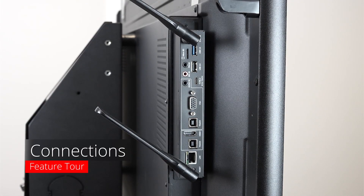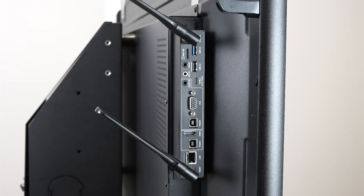The CP3 has a fully removable Android PC that can be upgraded when the time comes. The Android PC features USB-C which combines video, sound, data and touch all through one connector.